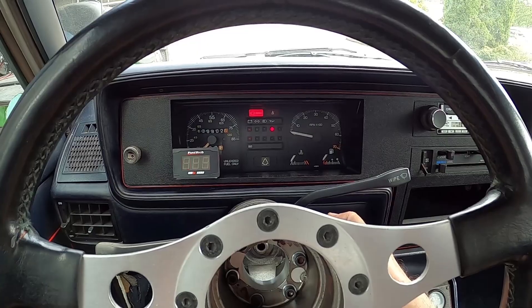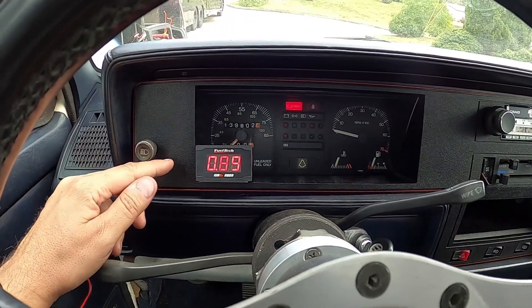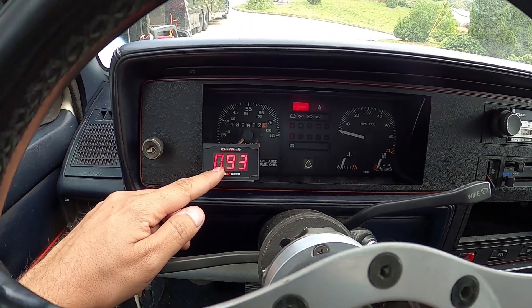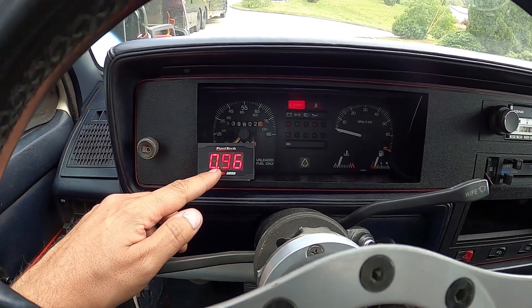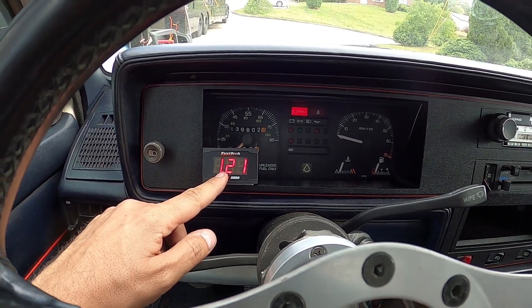After the O2 sensor heats up, we can see the air-fuel ratio reading. The car is a little bit rich at idle speed. When I go up to around 1500 RPM it goes lean. Now my tuning process will be much faster with this information, because I know exactly what the air-fuel ratio is in the car. I'll see you guys on the FuelTech channel — bye!